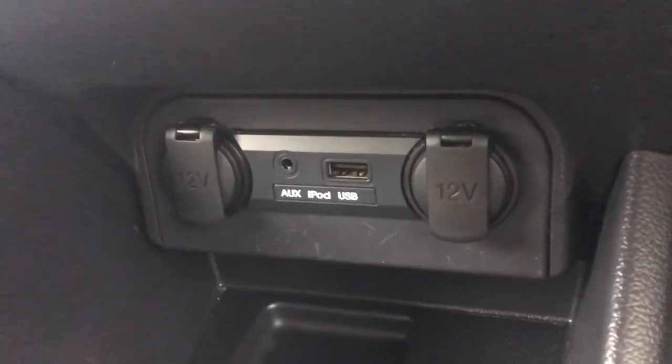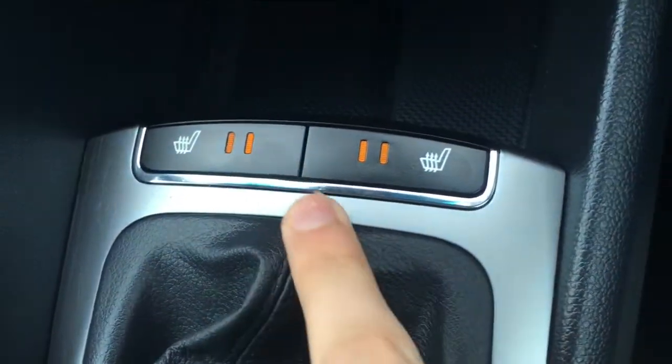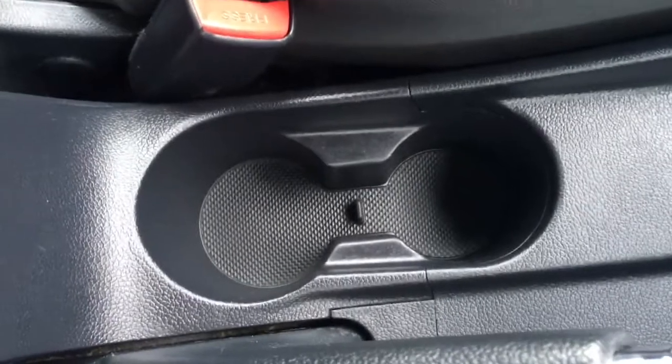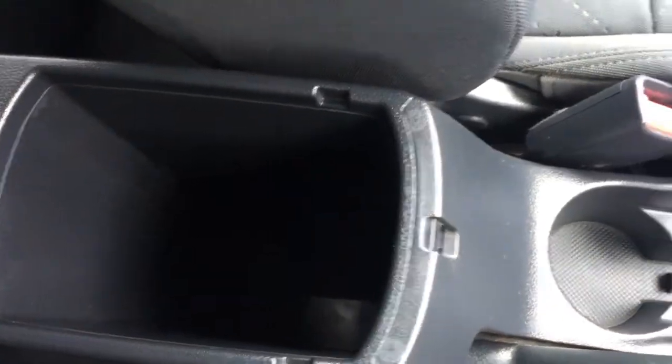Got your external connectivity ports just there next to this cubby hole, so you can keep your devices out of the way whilst you're driving. Driver and passenger side heated seats — great to have in cold weather. We've got a couple of cup holders which are always useful, and then the central armrest opens up and you've got yourself some storage space in there. In terms of upholstery, we've got this black cloth — it's really neatly presented and extremely comfortable.